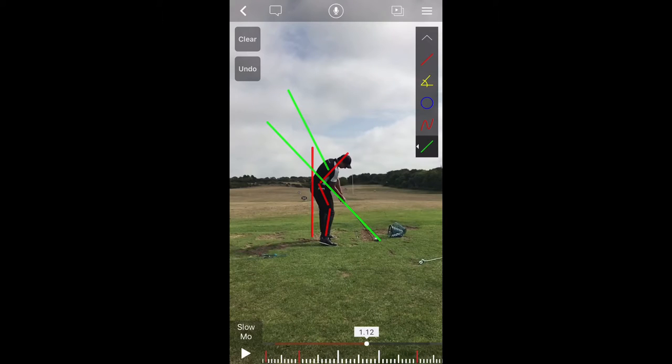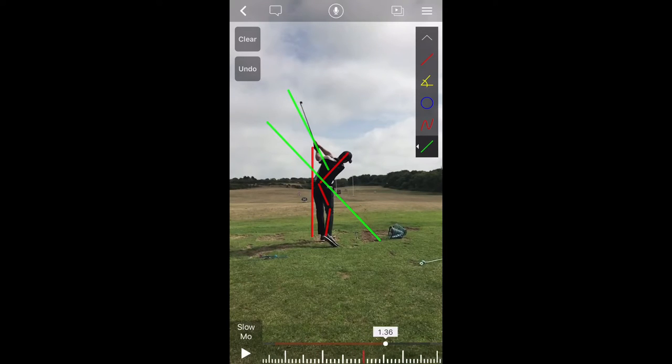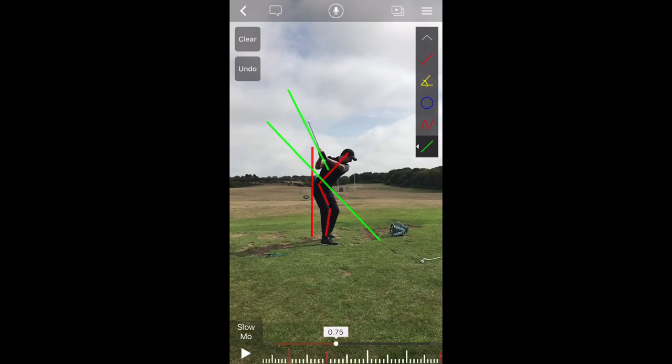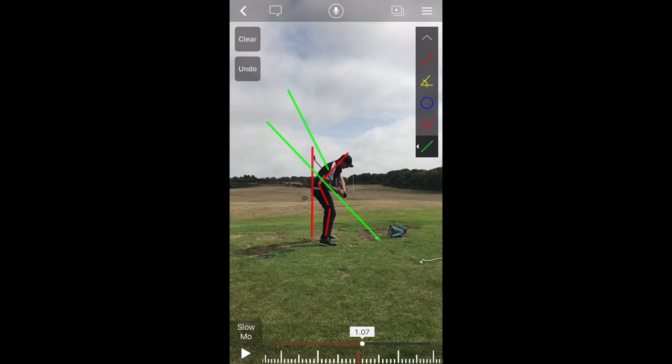And then we see impact — really good position here all around. Posture looks good, his butt is still back, and then we can see the release through the shot. So all things considered, this is a really good looking swing. There's nothing visually that looks really far off, unless we were to take a look from the other side.